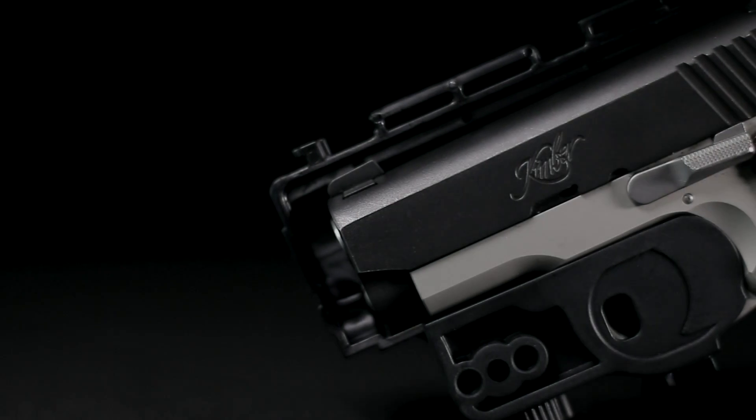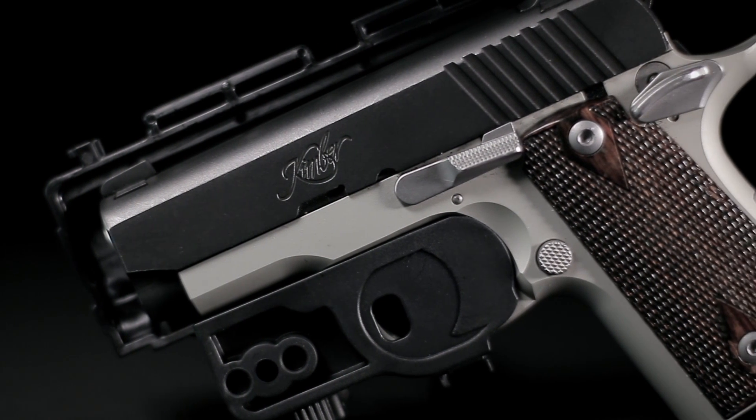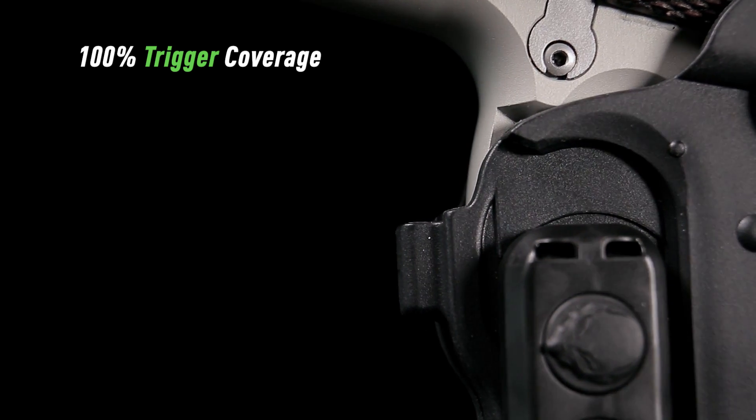The ShapeShift 4.0 has been designed for safety, as the trigger is completely covered at every angle, all the way to the grip of the gun. You'll have peace of mind knowing that the trigger will only be touched when and where you want.